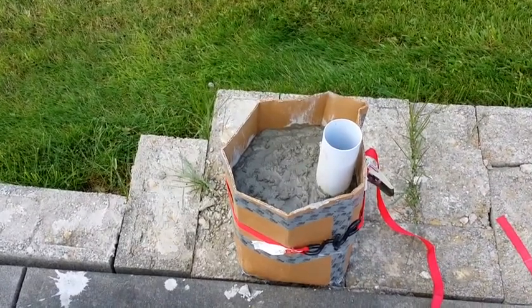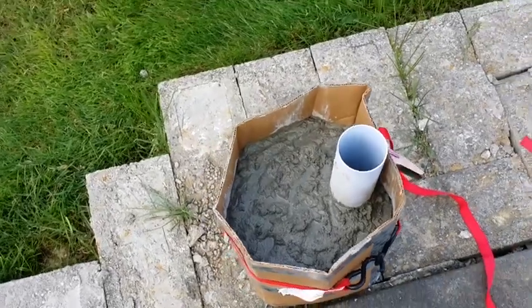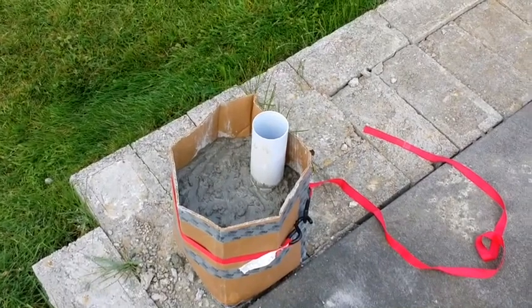So I'm making a cement plug — this is where the flagpole is supposed to go in. This cement slug, after it dries, will go in the hole, and then we'll mount the pole and see how it goes.